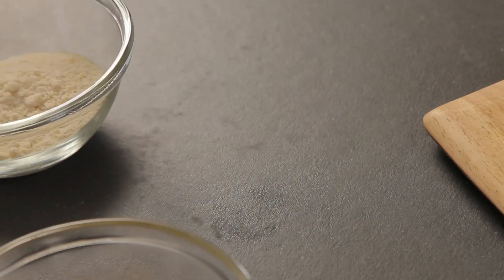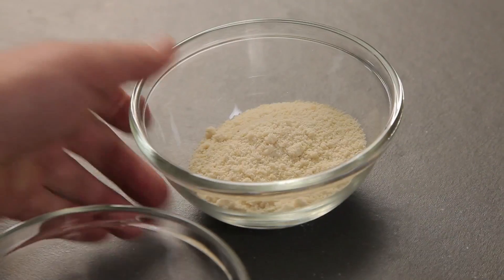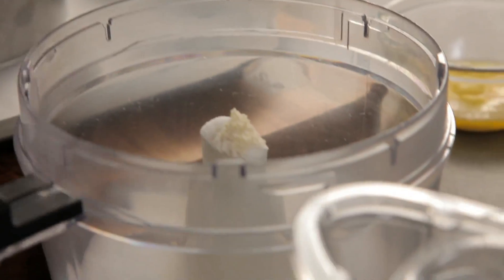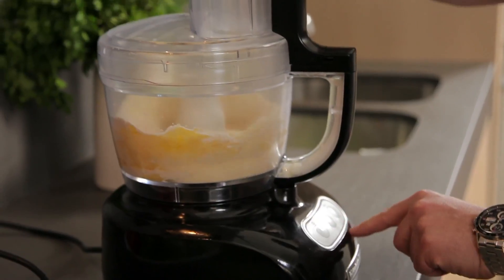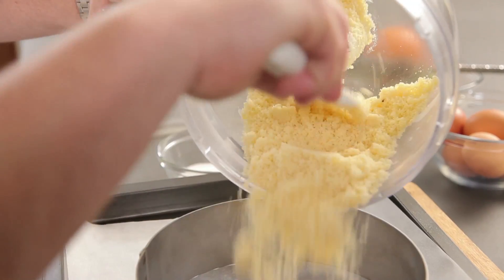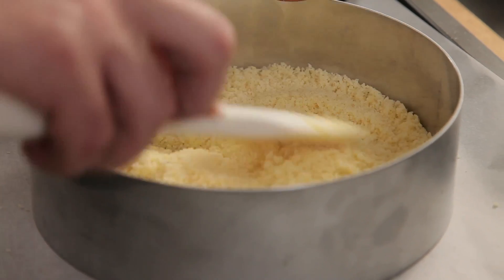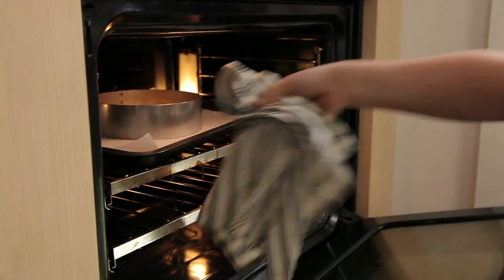To make our biscuit base for our cheesecake, we're going to need 50 grams of flour, 50 grams of almond meal, 75 grams of sugar, and 70 grams of butter. We basically whizz that up until it turns into crumb consistency, and now that's ready to pop into our cake mould. We just need to pack this down nice and flat. We're going to blind bake the cheesecake base, and that's going to take about 15 to 20 minutes.